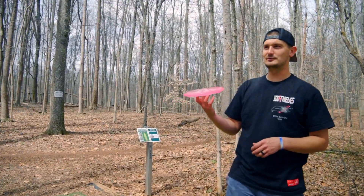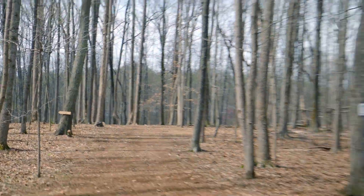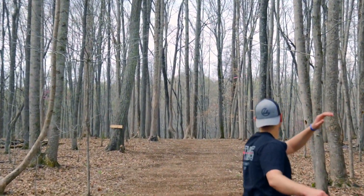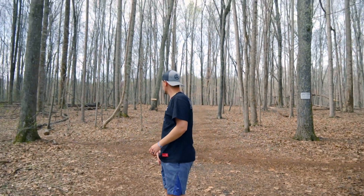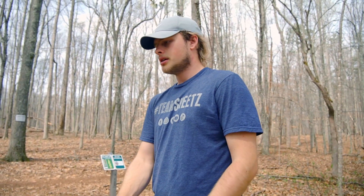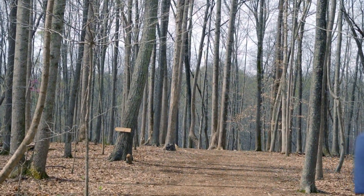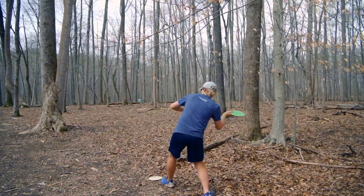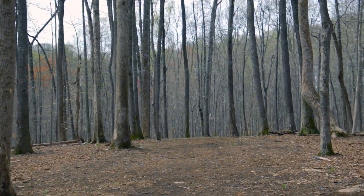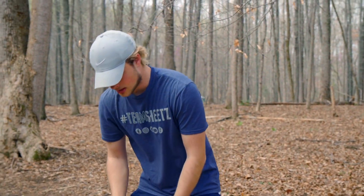Hole 11, 585 feet, par 4. Pretty much a placement shot on hyzer. The second shot on hyzer is going to be difficult through the tunnel, and then a hyzer putt. Oh, that's kind of good, Hunter. That's really good. I'm going with a lot of hyzer with my flippy disc here, just trying to get this to pop up and kind of fall left. Not good — that disc usually has a little more incentive to flip. I didn't throw it very well.